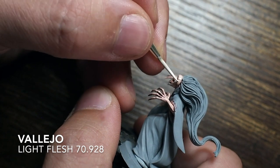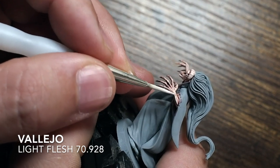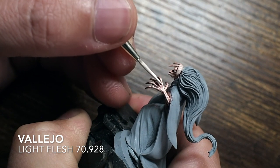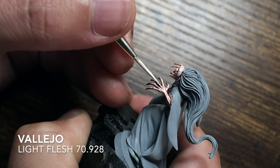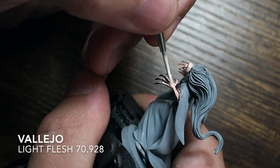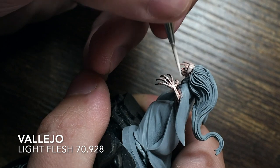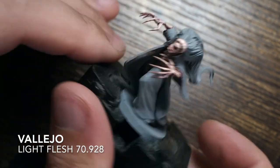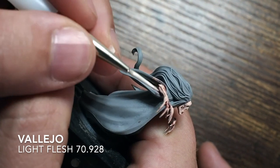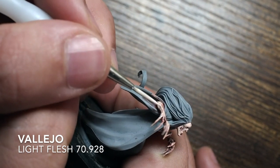Once we've done the pale flesh, I'm moving on to use light flesh as well, just to highlight what we've already painted. I'm trying to catch as much of the raised area as possible, but not painting as much of this on as we did with the pale flesh. Just the very edges of the knuckles, the very tips of the wrists, and one line down the arms where the raised points are — just catching the extreme points so it gives that depth and highlight to what we've already painted.